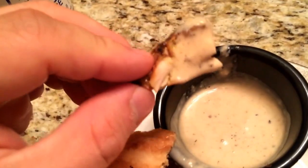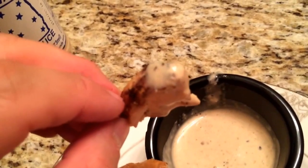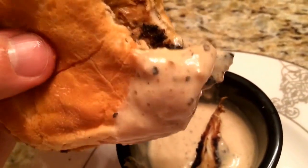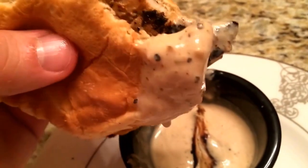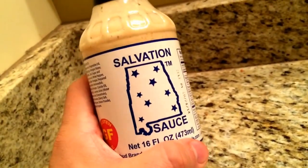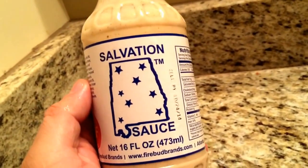There's a wonderful tang or zip to it — I almost want to compare it to a Caesar dressing, but it's not quite that. It has that real tangy taste with a creamy background. Trying it again on the chicken — it's a really good sauce. You could use this as a marinade as well. It's a creamy mayonnaise base with nice pepper up front, some lemon juice, and that vinegar.